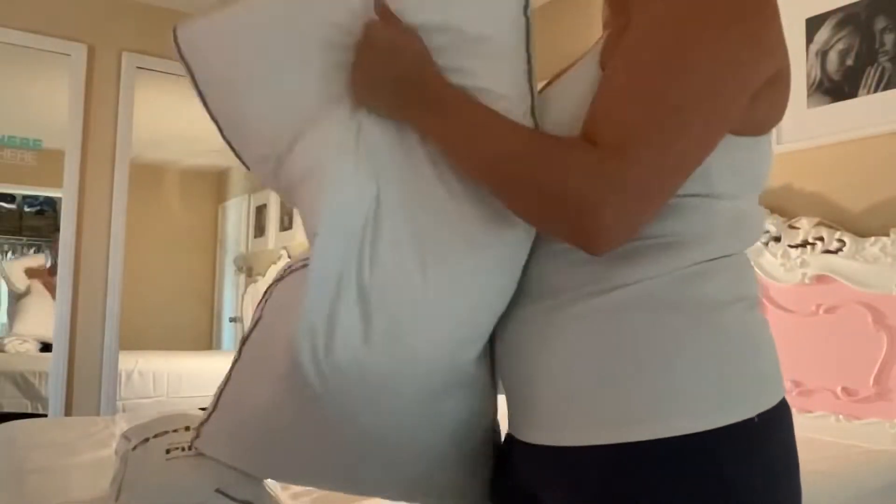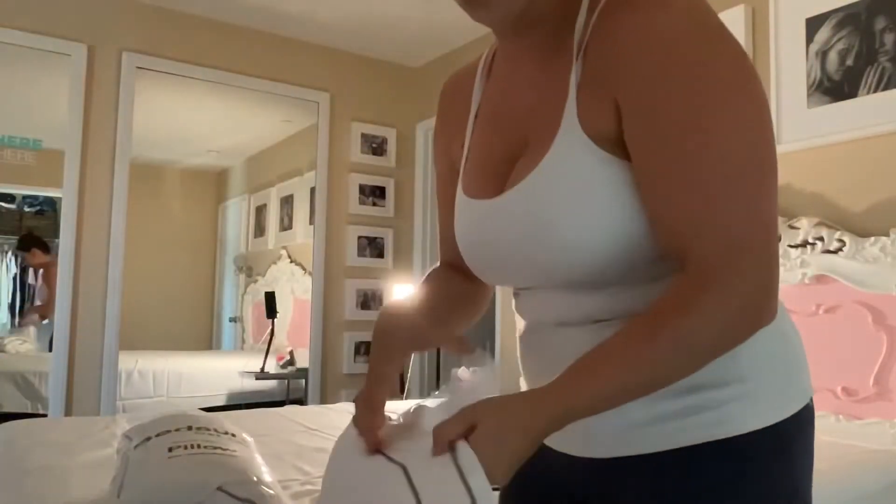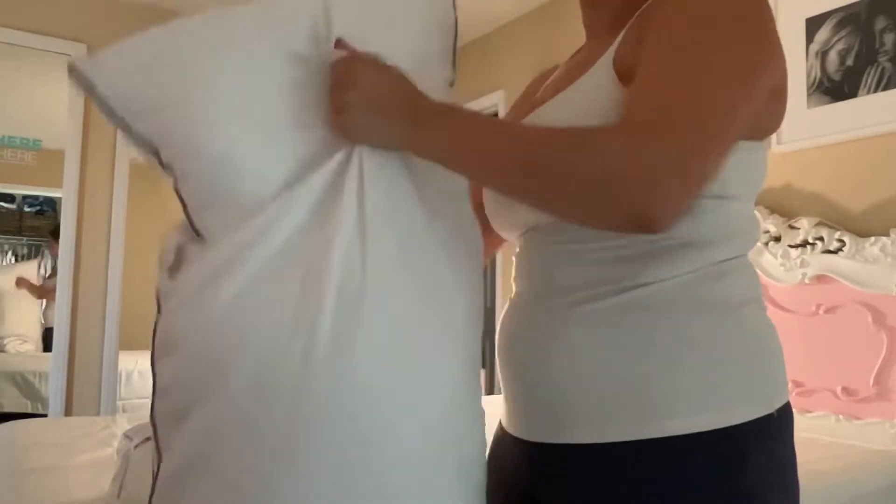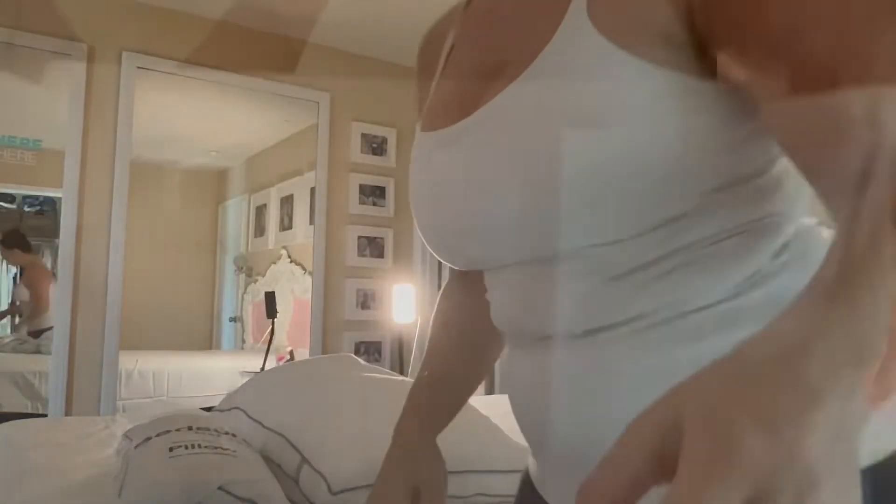I'm just fluffing it up here. It uses 100% down alternative virgin fiber for the fill, and the fabric is a 50% cotton and 50% polyester blend.